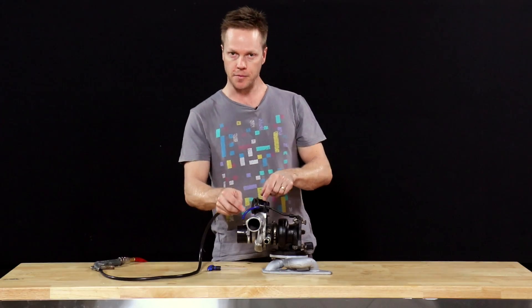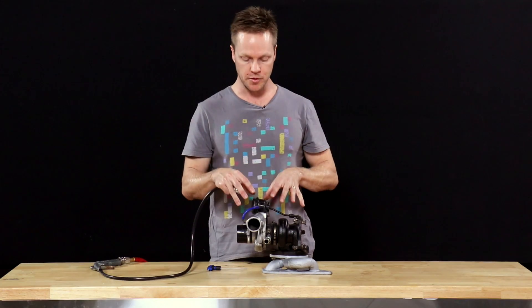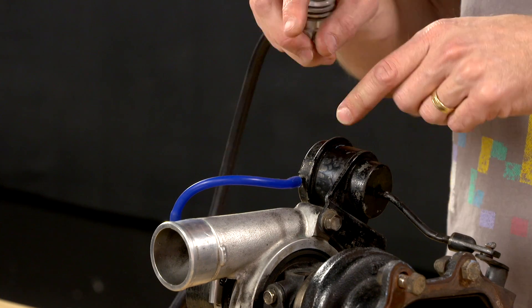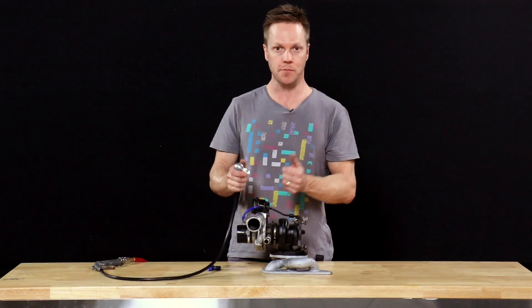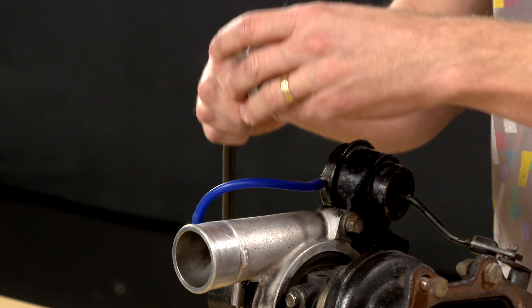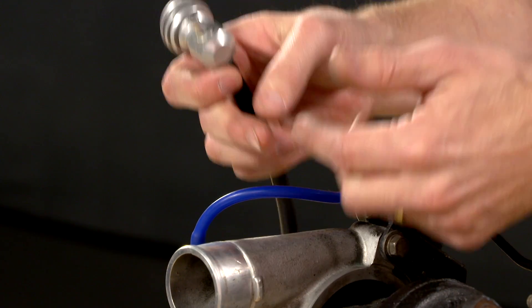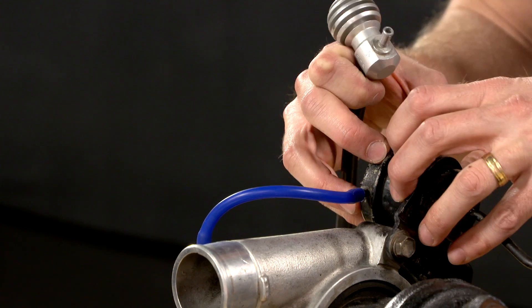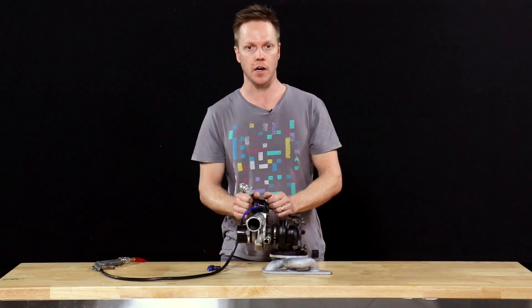If you modify the pressure getting to the wastegate actuator, you can control the boost pressure. You obviously can't lower the boost because that is controlled by the wastegate spring, but you can increase the boost pressure — and of course that is what we want to do to get more power. So the idea of a bleed valve is to do exactly that: you're bleeding pressure out of this hose, which reduces the amount of pressure the wastegate sees, so effectively it will close the flap more and the boost pressure will go up.